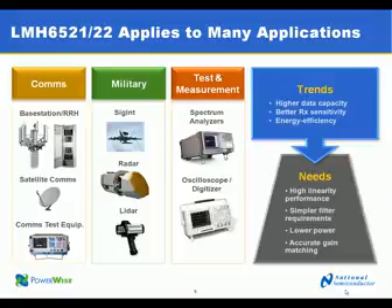Military markets that could be served by these parts include signal intelligence, radar systems, and LiDAR. Test and measurement equipment such as spectrum analyzers and oscilloscopes could also use these parts.